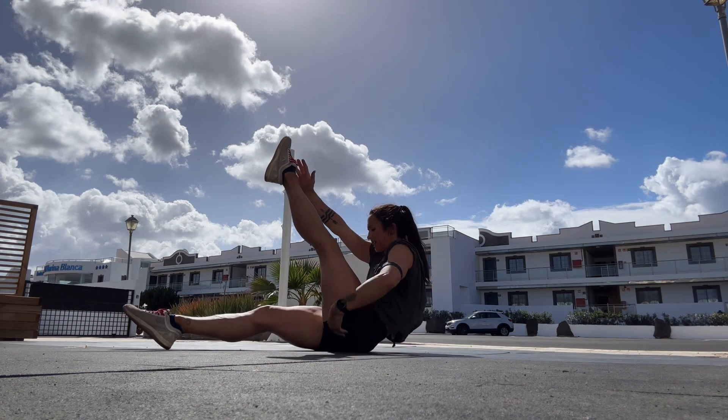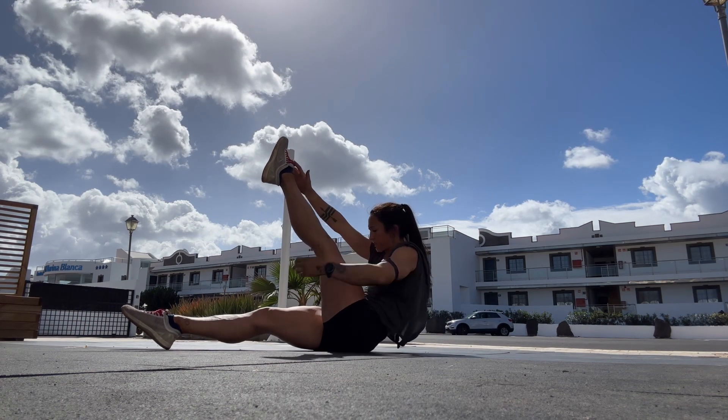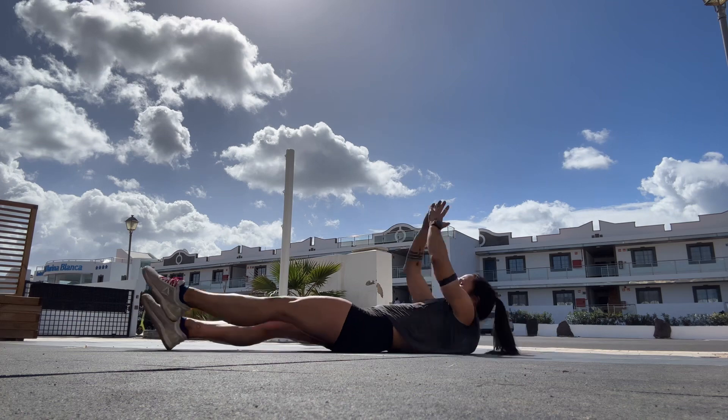Notice how in this, both our back and our legs are off the ground — we're just balancing on our hips at the top.